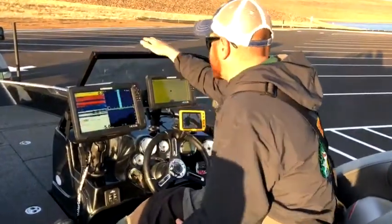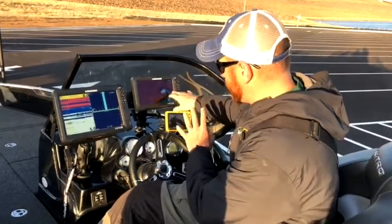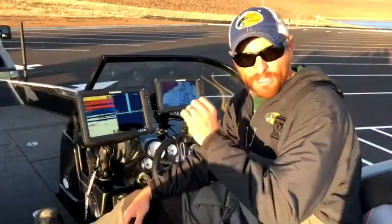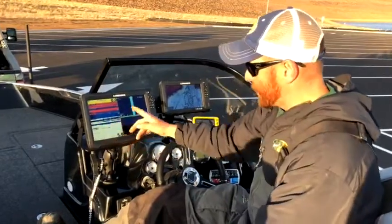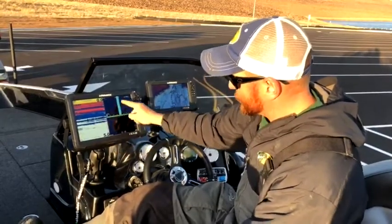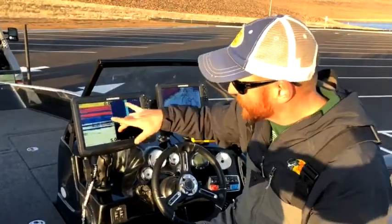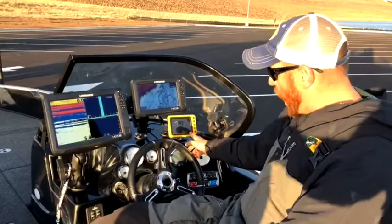My HDS9 up here is strictly running mapping — I've got a one-foot contour set up for tonight. Next to it is my traditional sonar, which is my number one go-to screen where I see fish. Then I have my Structure Scan unit — I'm looking at down imaging and side imaging. Down imaging gives a cleaner picture below, while side imaging lets me look out 100 to 120 feet off to the side in deeper water. Two units that efficiently cover both mapping and sonar features.